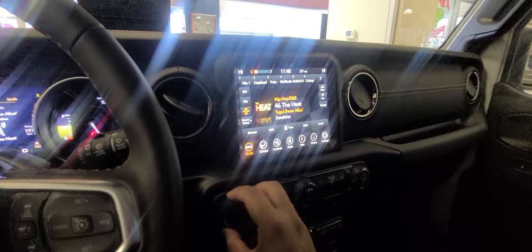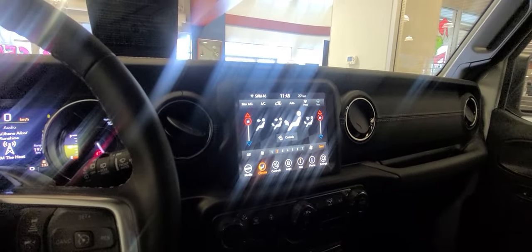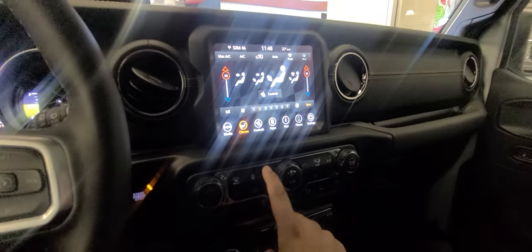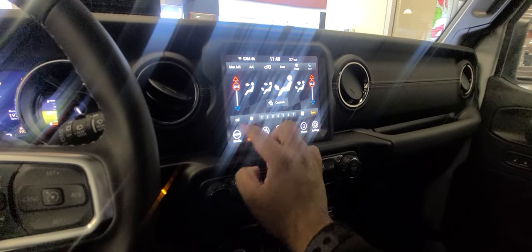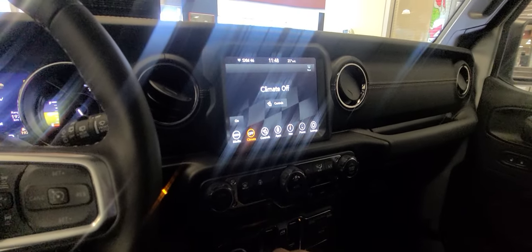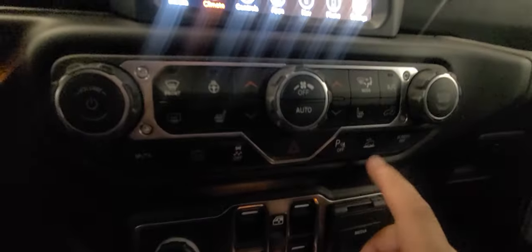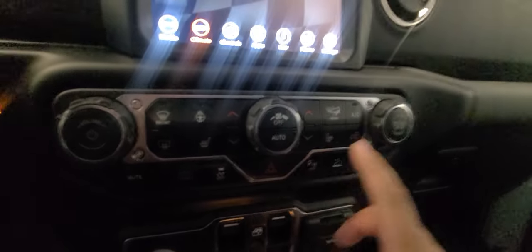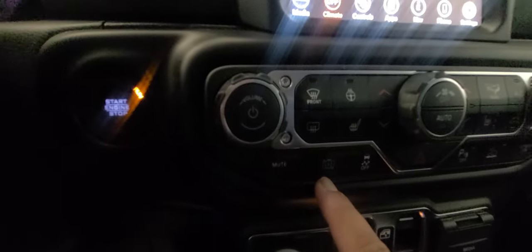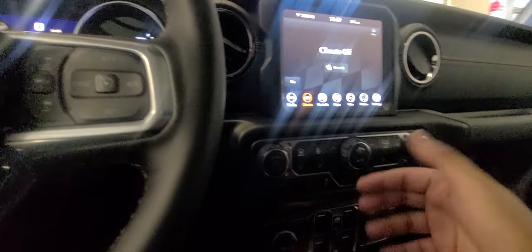You get an Alpine stereo that sounds amazing. You get SiriusXM radio free for one year. You get dual-zone climate control — you can use the touchscreen or physical buttons. Fan control is available via touch or by sliding your finger. You get heated seats as well as the heated steering wheel. You get rock crawl mode, and this button increases the regenerative braking for the battery.